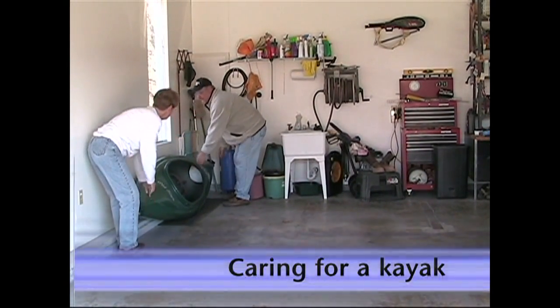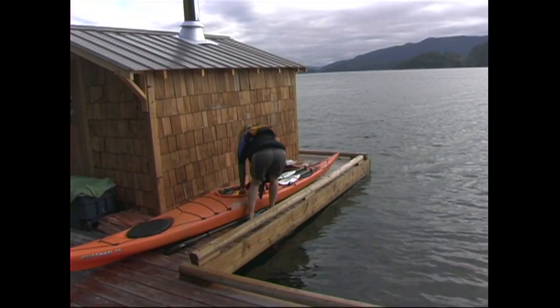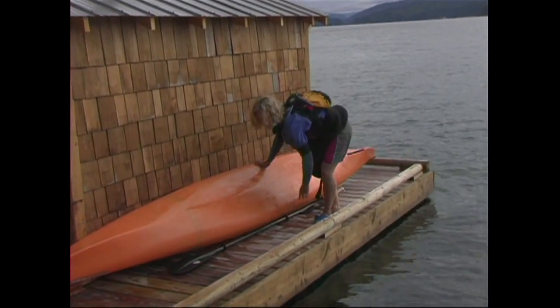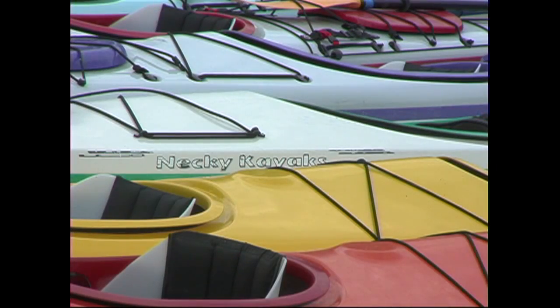Ideally, your kayak should be stored in a cool, dry place, like a garage. If you're storing it outside, roll the kayak over so that water can't get in, and keep it in a shaded area, or at least out of the direct sun when it's at its most powerful. Over time, exposure to the sun will take its toll on your kayak.